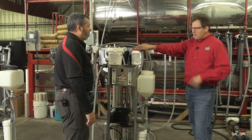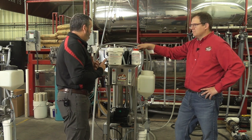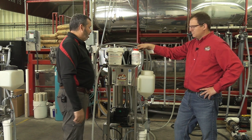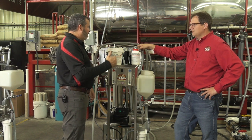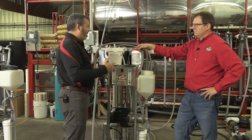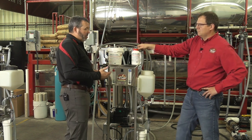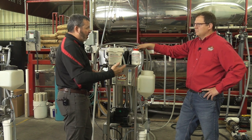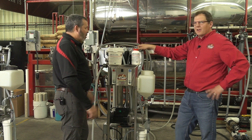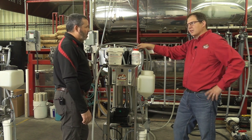How often should you clean? Personally, I like to at least rinse and wash the machine after every use. If you're doing an extended concentration cycle, you may have to shut down halfway through and at least give it a good rinse. In most cases you're going to run around four to five hours of runtime per day. If you're running a lot more than that, you really should rinse and wash again.